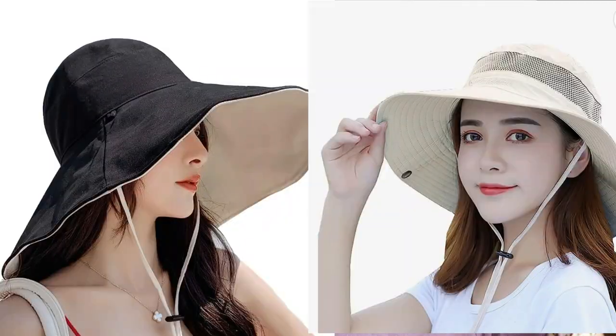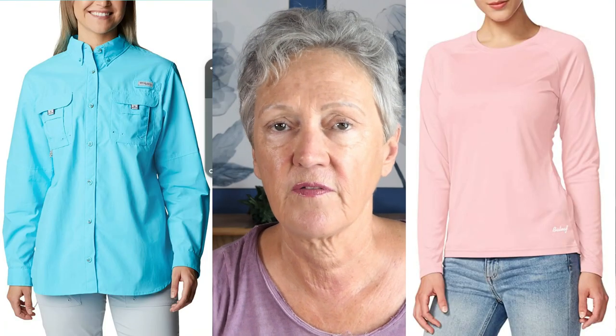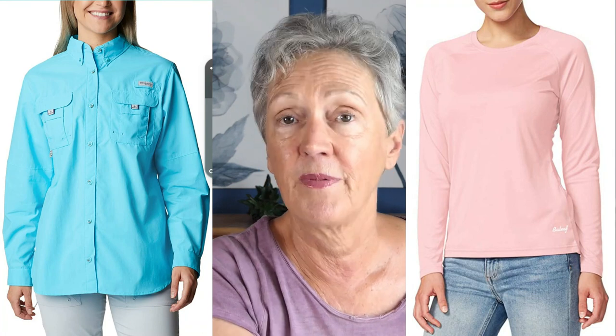Now let's get on to the clothing. You want to wear your sunscreen, and then you want to have a big wide-brimmed hat that covers down here. Wear these shirts — I have several of them. We take them camping. You can dip them in the water, rinse them out, and put them on if it's hot, and they dry quickly. They're UVA and UVB protectant. They also have matching pants, and I have some that zip off at the knees.